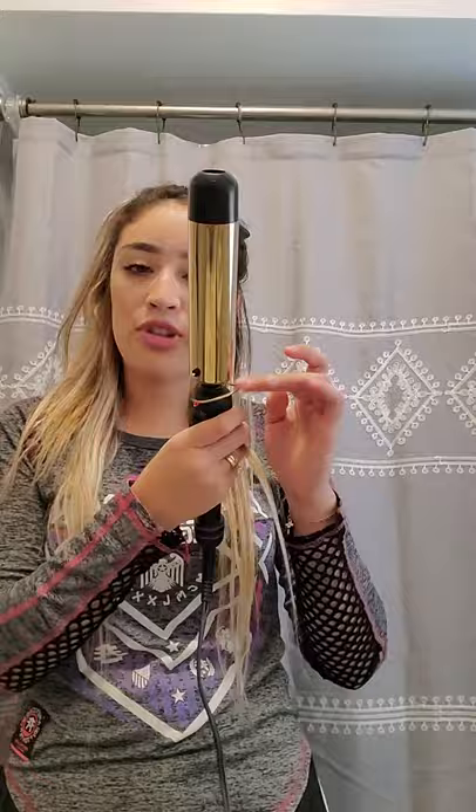What I do first is I just part my hair with my fingers — I don't use a comb or anything like that. I'll just grab some clips, or if I don't have a clip, I will just use my liga right here. So let me just grab my hair in a ponytail. I'll just part it half, and then I'll start with sections. I will grab about this size of hair and just start.